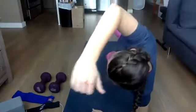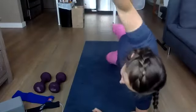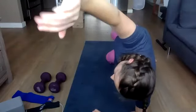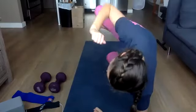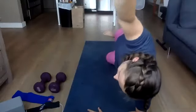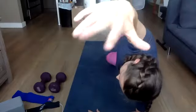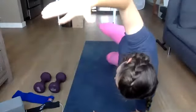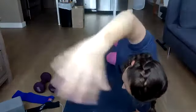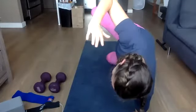Starting with that slow in, quick extension out. Slow in, quick extension out. Trying to lift up that hip so you're feeling that bottom oblique really engaging here. Opposite: holding in and then slowly extending out. Holding in, slowly extending out. 15 seconds left. Last one — hold in, slow extension out.